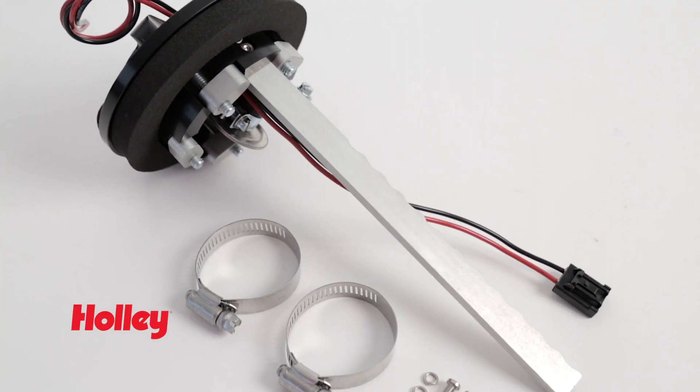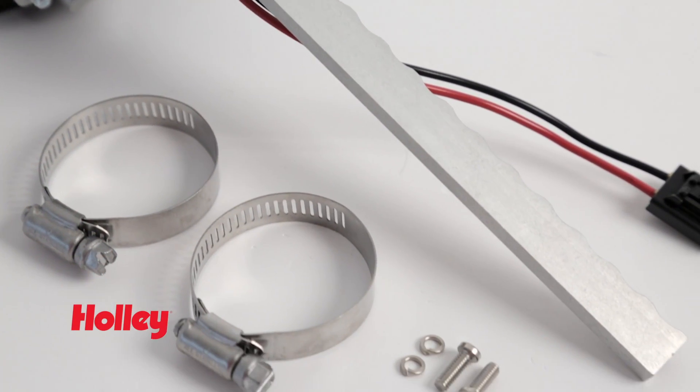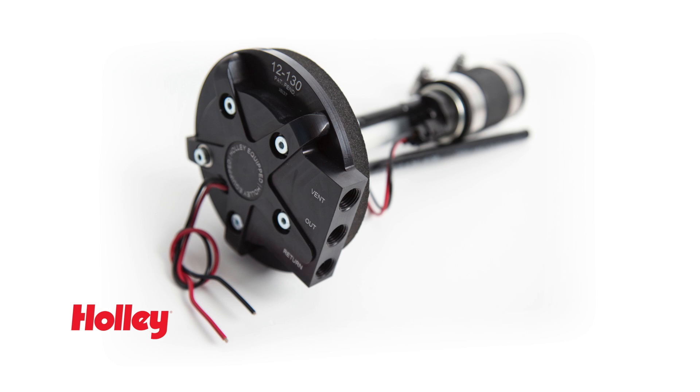Holley's drop-in module includes a billet pump hanger bracket and simple clamping design to help control pump vibration and provide adjustability for use in a wide variety of tanks up to 12 inches deep. Consult the product description page at Holley.com for minimum pump depth requirements before purchasing.